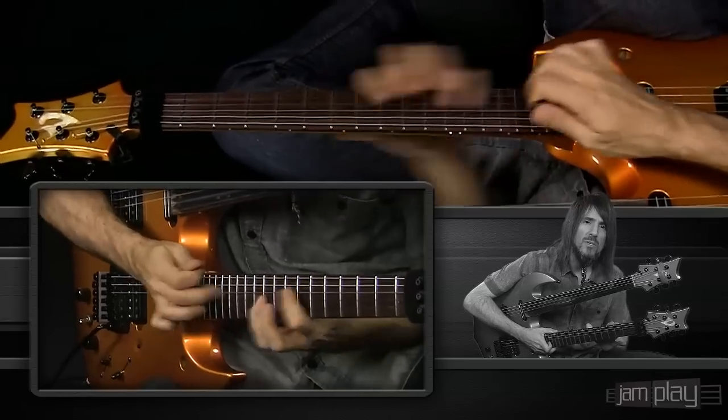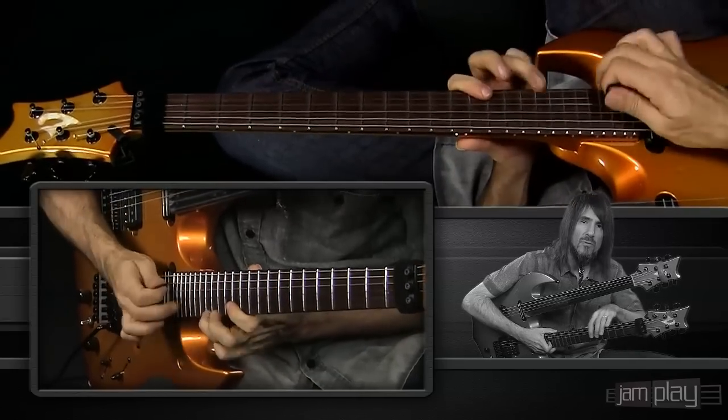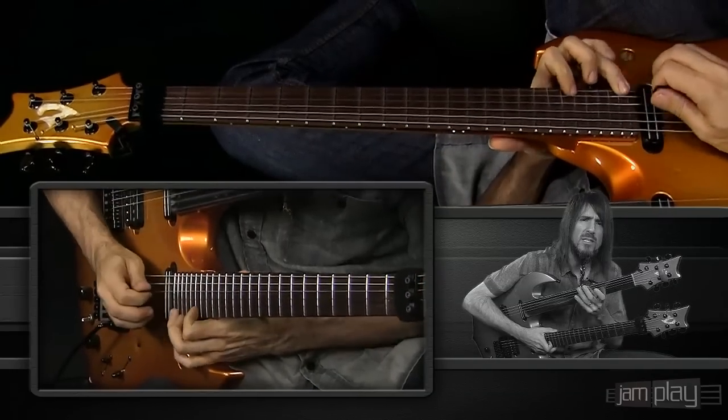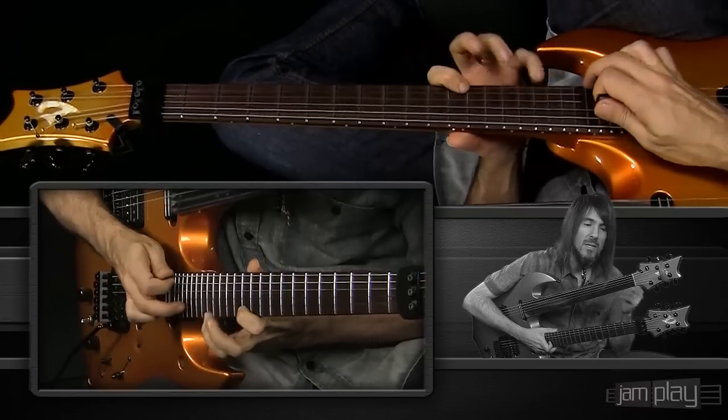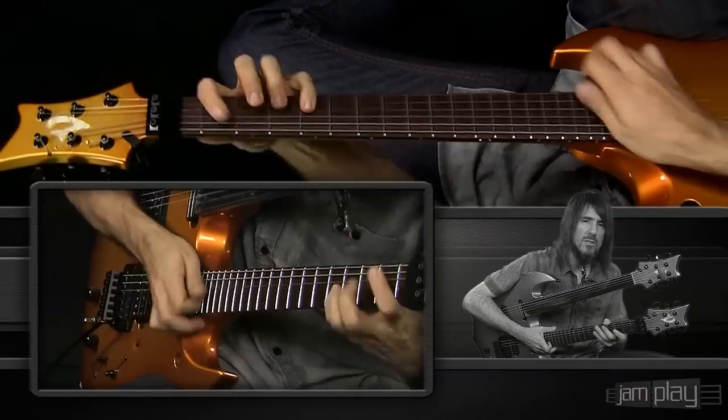The unique thing about this series is that it not only gets into the physical aspects of playing, but it really gets into the mental aspects and things where you're exercising your mind. You have to remember that music doesn't start at your hands — it ends there. It starts here, it starts everywhere else, and it ends at your hands. It leaves your body through your hands. So I like to exercise where the music starts from.